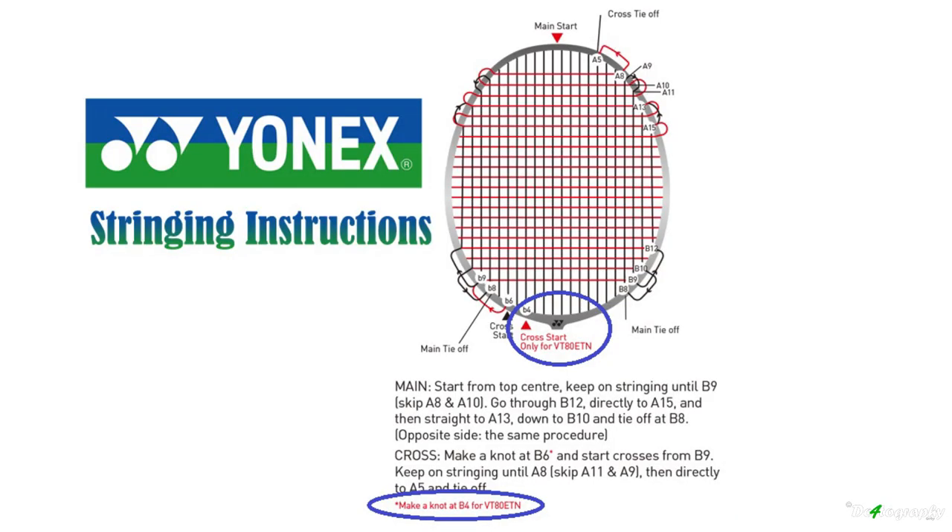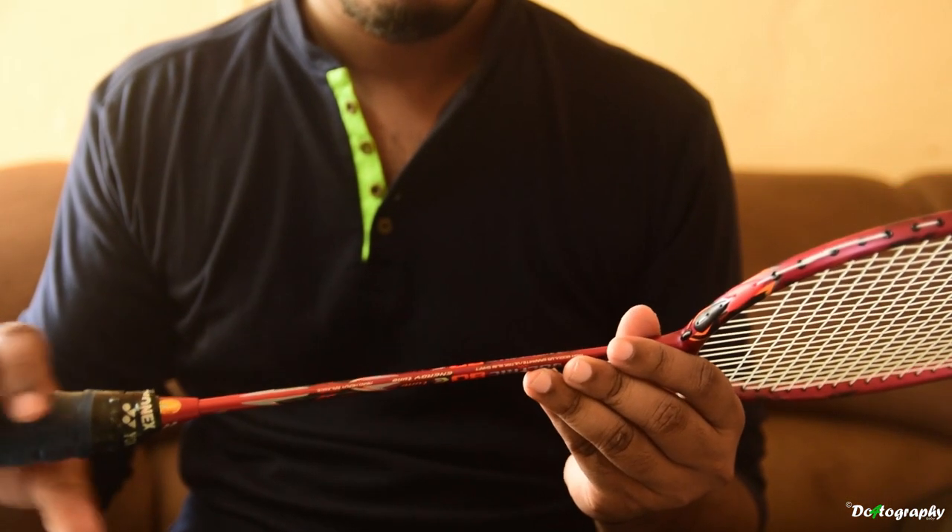Here is an image showing you guys how to string the VOLTRIK 80 eTune racket properly — most people don't know this. This is recommended by Yonex on their official webpage. Normally the cross strings don't start at B6, but for the VOLTRIK 80 eTune they should start at B4, as shown in the image.